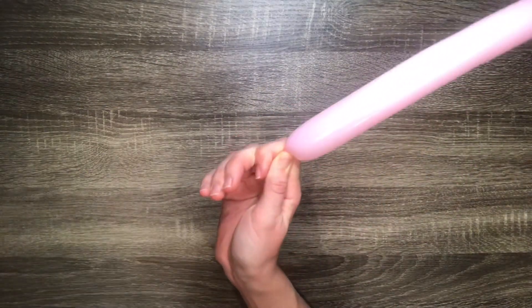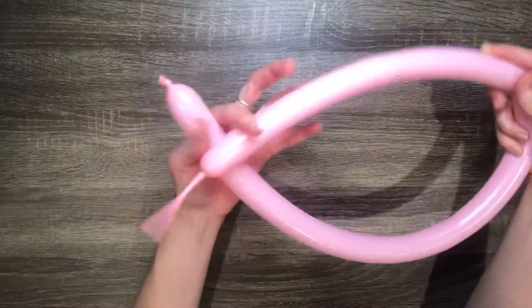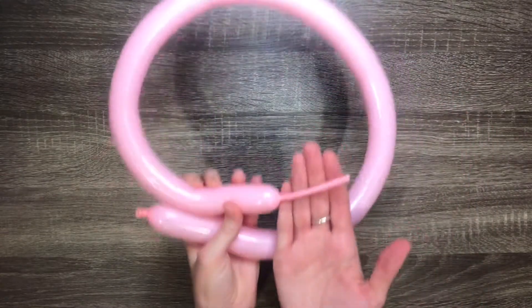Pump up a 160 balloon almost all the way. You'll just want to leave about a four finger tail at the end.